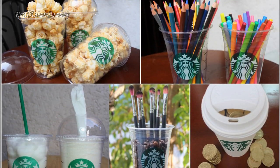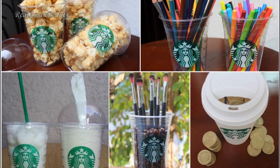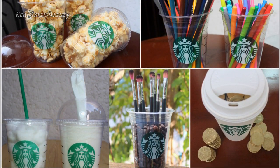Today, I'll show you how you could reuse Starbucks cups to organize your stuff and to create DIY decorations. Let's start!